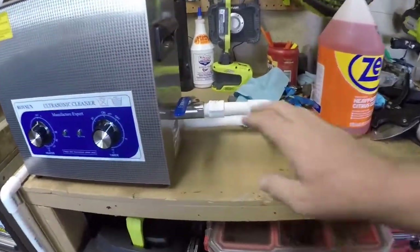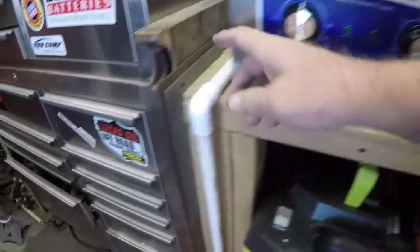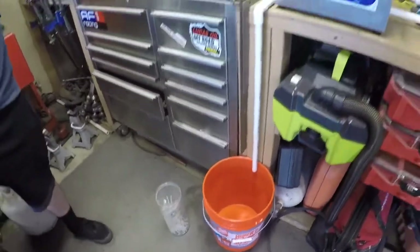We've got it all plumbed now. You can see right here it runs down the back and down into the bucket. That way we don't have a big mess on our hands when we're draining off the nasties.